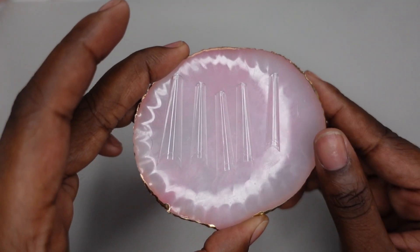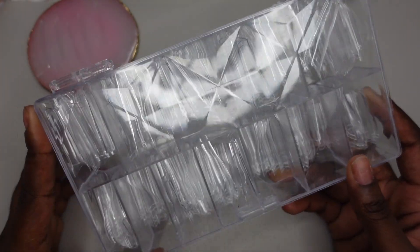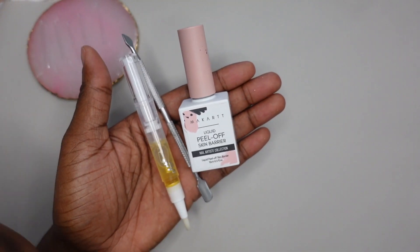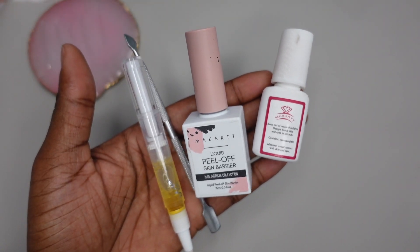I'm going to be using my Attitude Shop tips, and for prep today all I'm doing is pushing my cuticles back, putting on my tips, and using peel-off base coat because I'm only keeping these nails on for about a day.